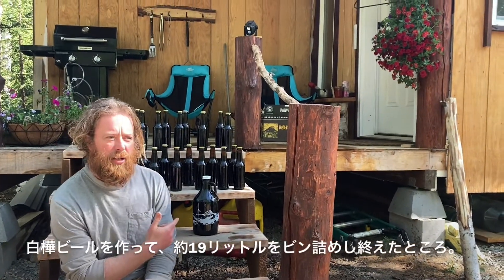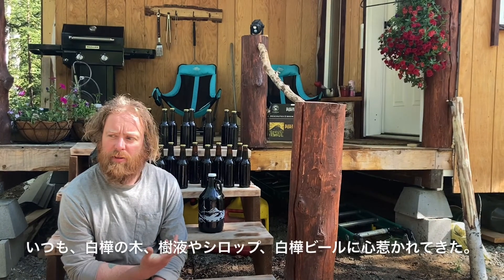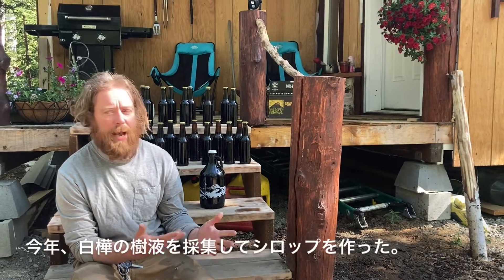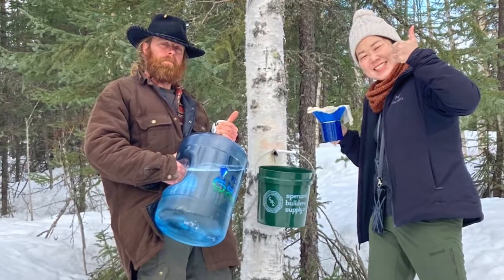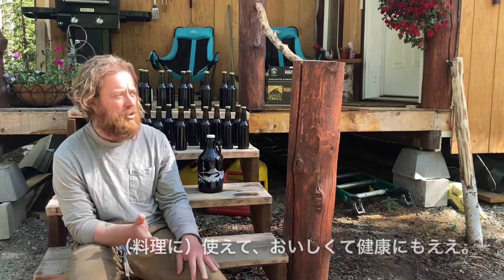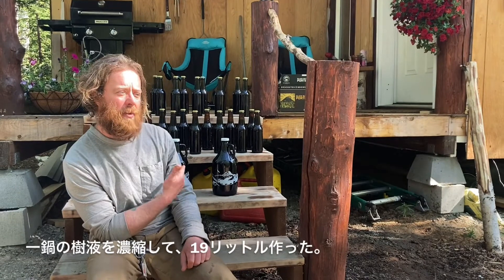Just finished bottling all five gallons of birch beer that I made. I've always been fascinated with birch trees, birch sap, birch syrup, and birch beer. So I tapped the trees and made a bunch of birch syrup this year. Still got a whole bunch — it's good stuff, delicious stuff. Natural sugar from these birch trees on this property. I used one batch to produce this five gallons of beer here.